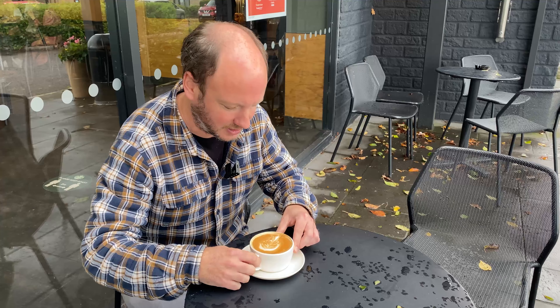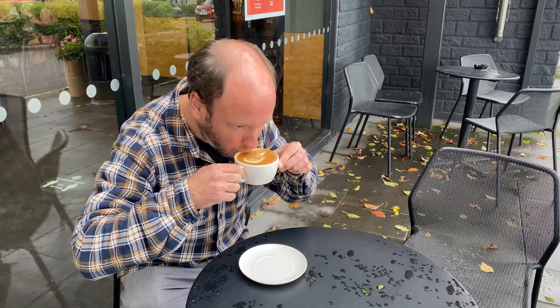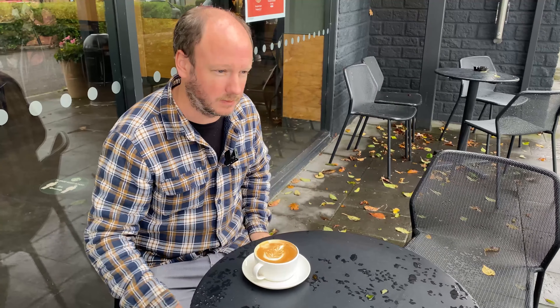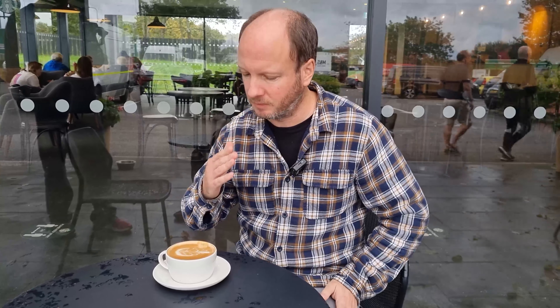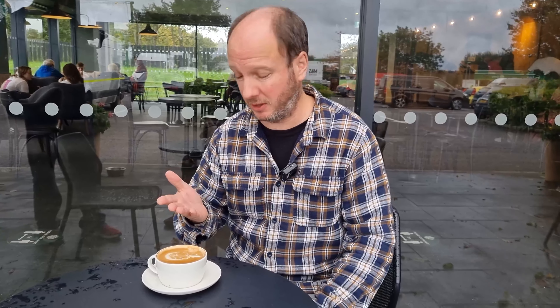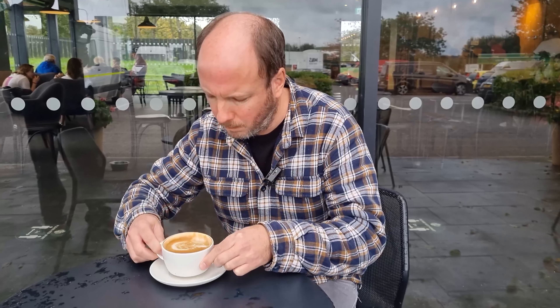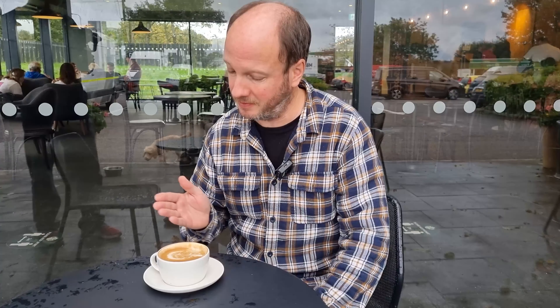Temperature is actually not that bad — in fact, almost the right temperature, amazingly enough. In terms of the actual coffee, it's pretty roasty but not diabolical. I could probably drink all of this — it's not that bad.